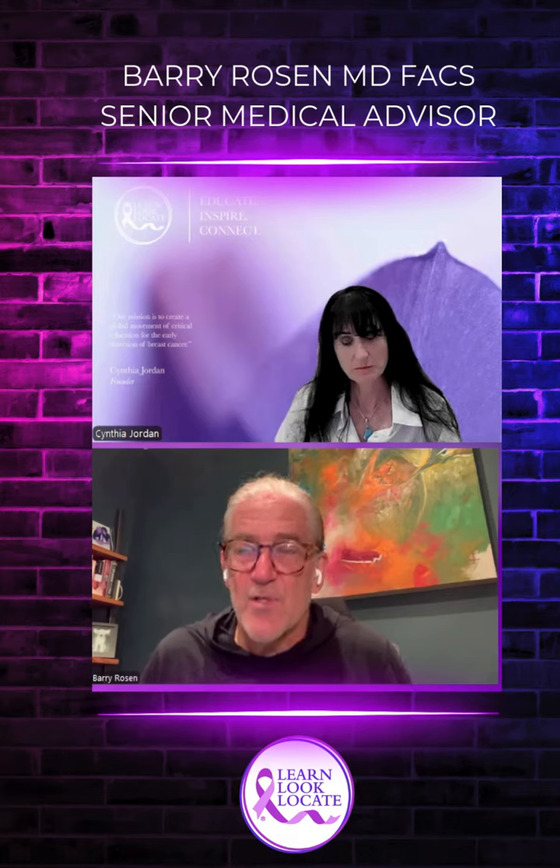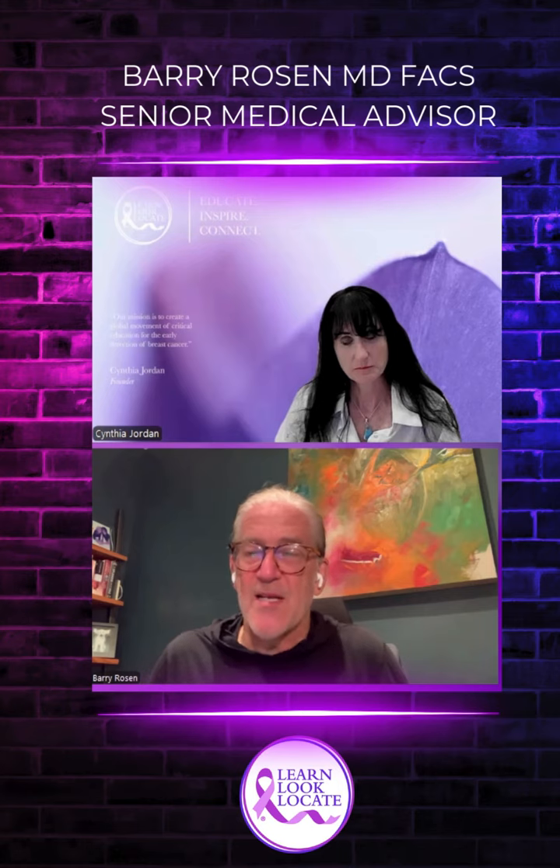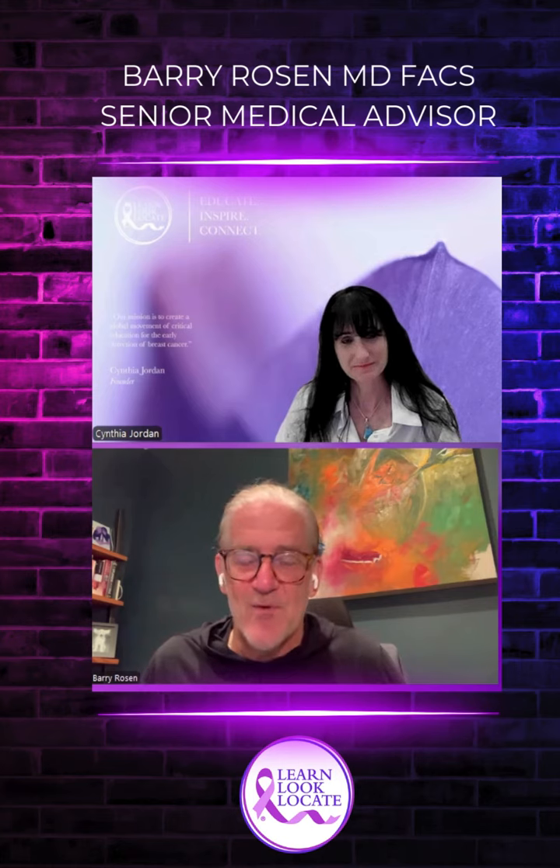That's what your doctor was talking about when they said we're using blue dye. Typically women will wake up with this smurf blue discoloration on their breast that's gone after a few days.